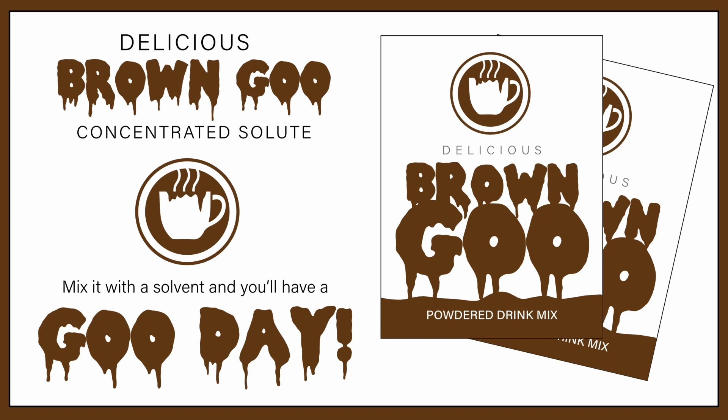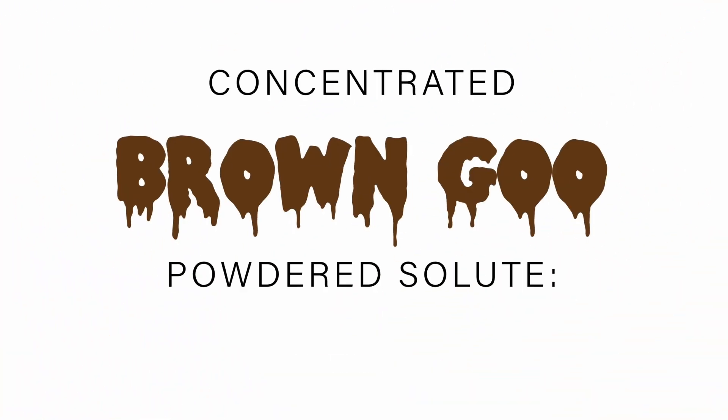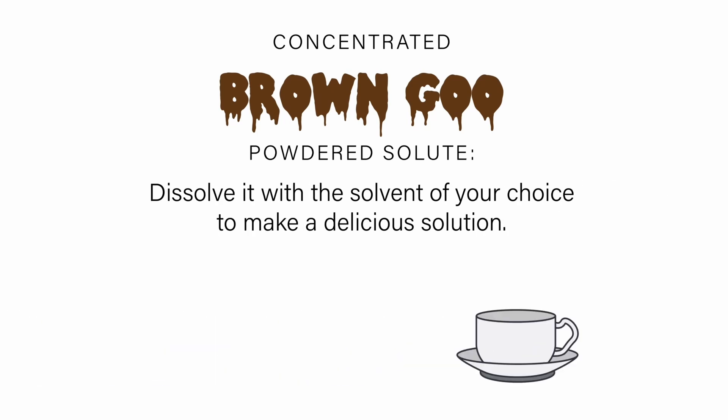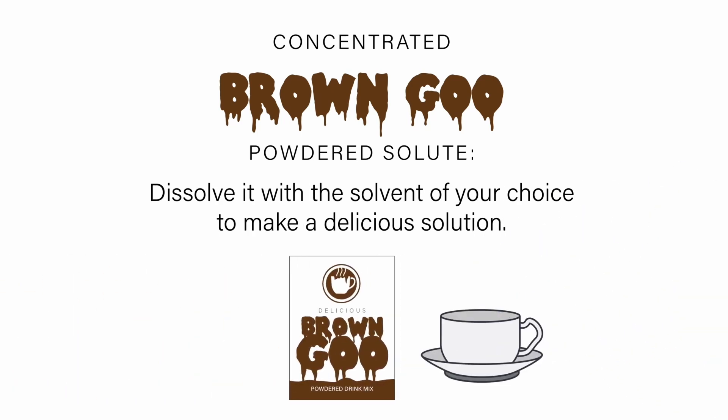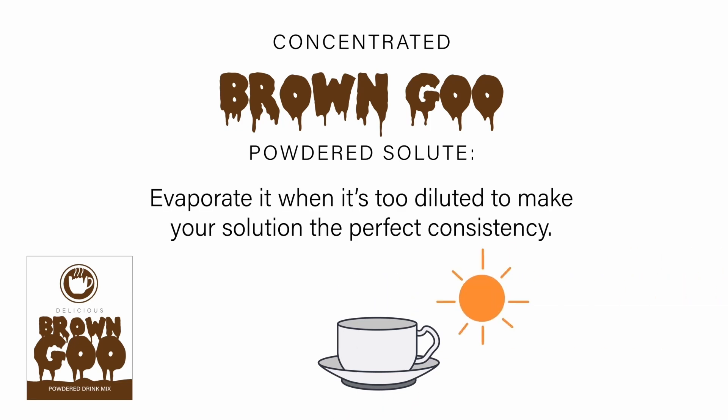Delicious brown goo — concentrated solute. Mix it with the solvent and you'll have a goo day! Concentrated brown goo powdered solute: dissolve it with the solvent of your choice to make a delicious solution. Warm it up when saturated to increase solubility of its gooey goodness. Evaporate it when it's too diluted to make your solution the perfect consistency.